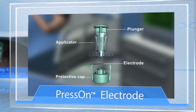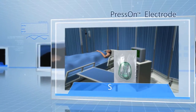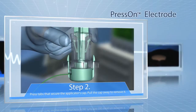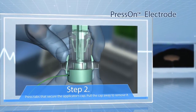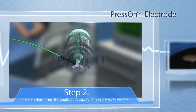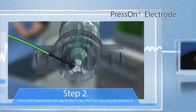Now enjoy a quick guide to using the press-on. Step 1: Open the sterile pouch and remove the single-use applicator and electrode. Step 2: Using your thumb and index finger, press the tabs that secure the applicator's cap. Pull the cap away from the applicator to remove it. The press-on electrode is now visible and ready to be launched. Discard the cap.